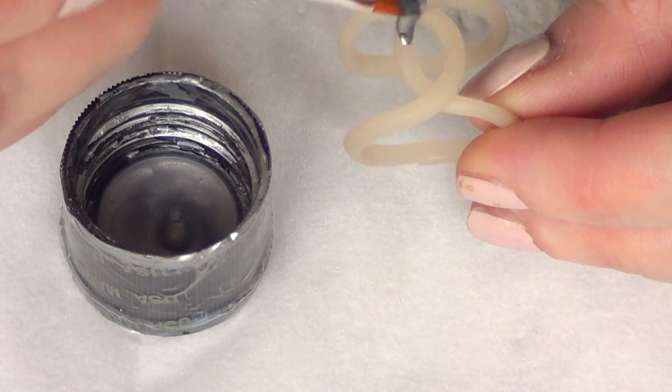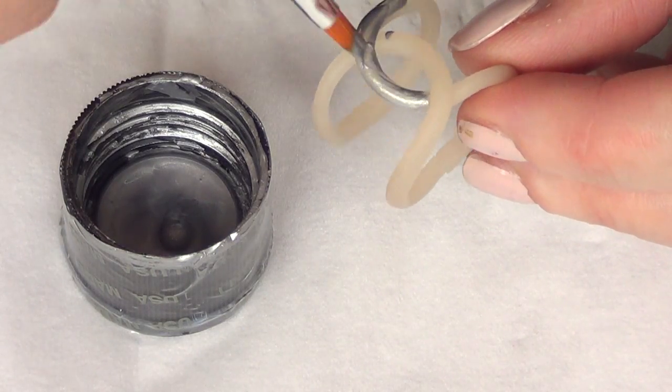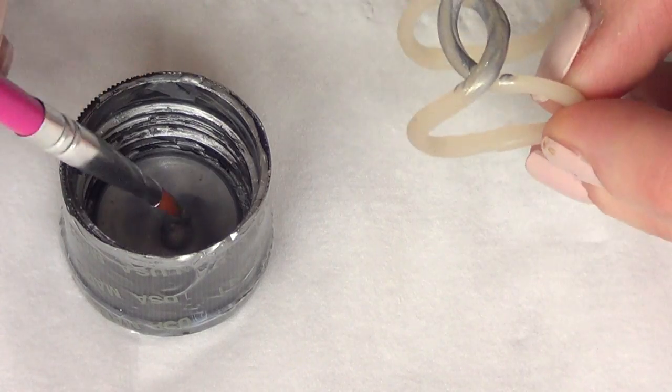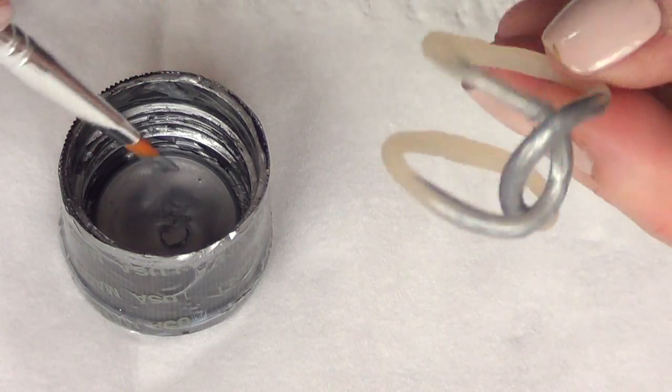To paint it I'm going to be taking my silver acrylic paint — I'm going to link it below, along with the polymer clay — and I'm going to paint the whole thing with my brush. I bought this brush at Hobby Lobby, covering the whole thing and giving it a few coats until it's opaque enough.